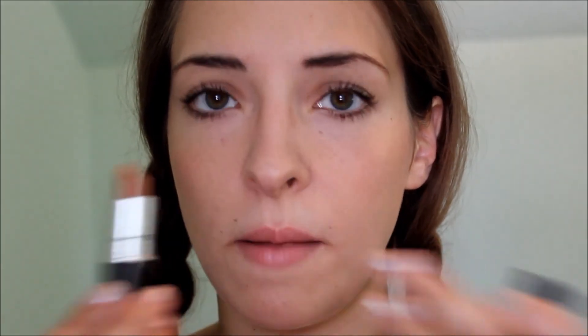My final step for my makeup is to take a nude lipstick. The one I'm using is by MAC and it is called Freckle Tone. I'm not going to put too much of this on because I really don't want to look like I'm wearing lipstick.